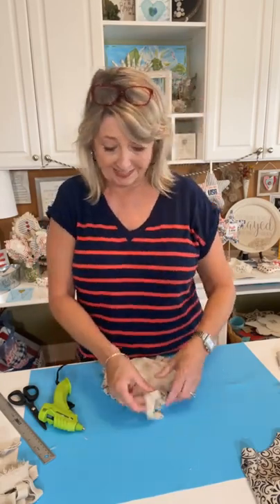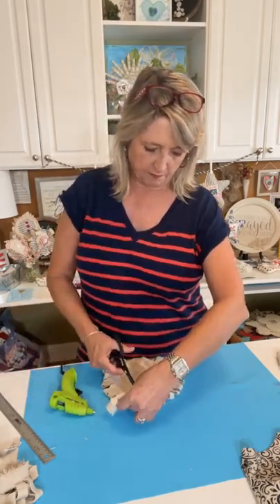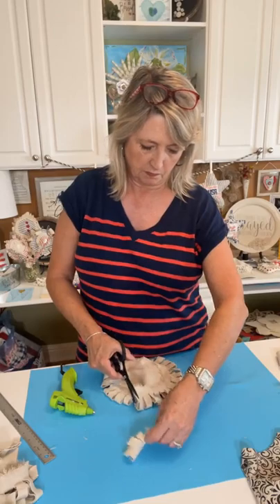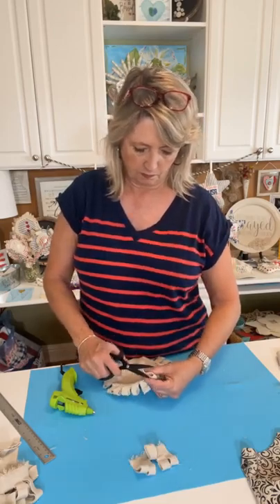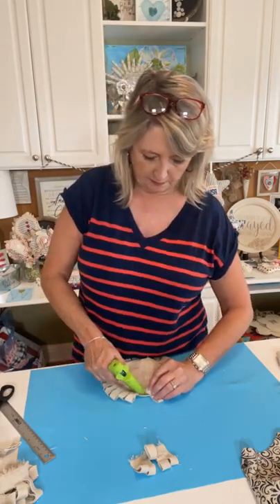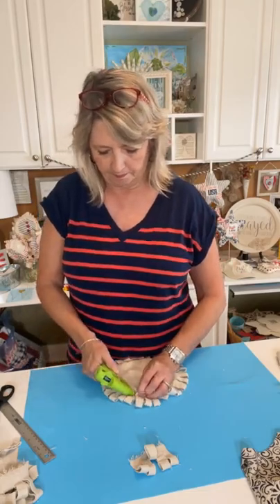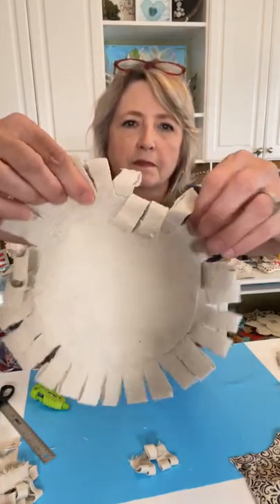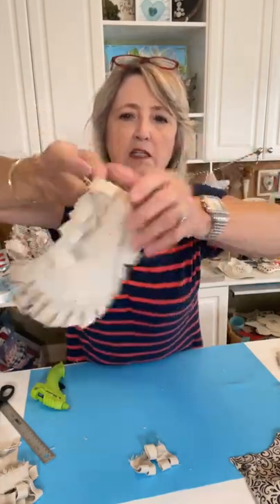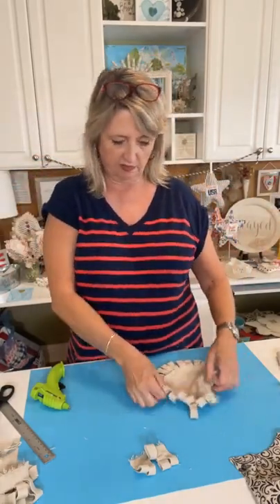We're almost done going around — and I did have enough, yay! Cut it off right there. Press the last little bit down. This is one of those craft projects where you'll have strings all over. The outside back looks like this, and the inside looks pretty good.